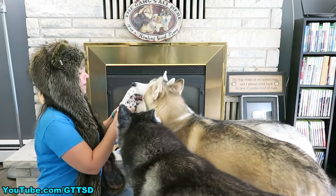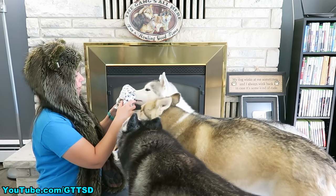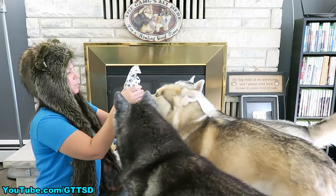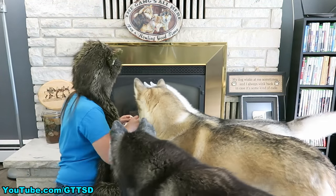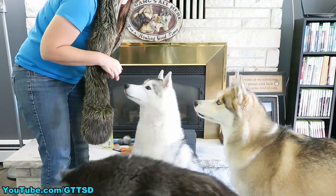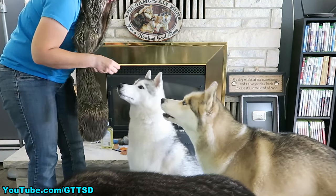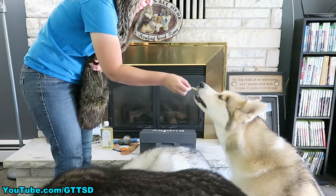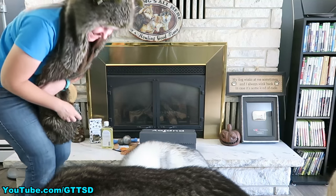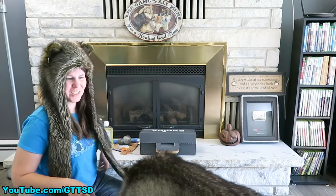This is Paw Baby Biscuits — healthy, grain free goodness, fresh breath vanilla mint biscuits. Want a biscuit? Good job! Give me your paw! Good job, Shelby! I thought she was gonna refuse it — I thought she was gonna be like, forget it, I did all the work, I don't want the treat! But she ate it!